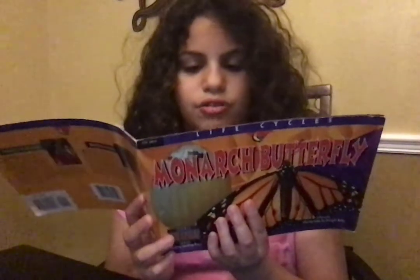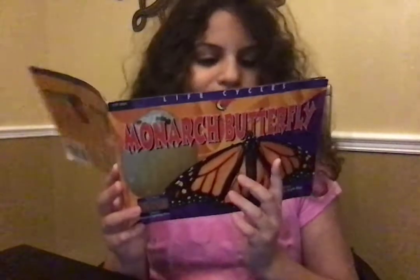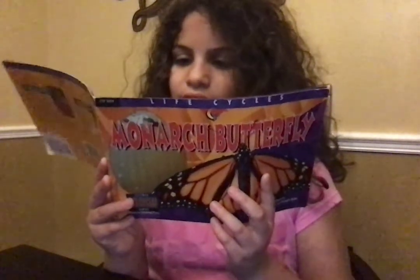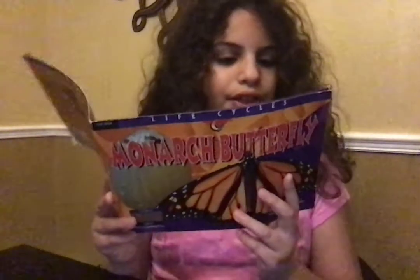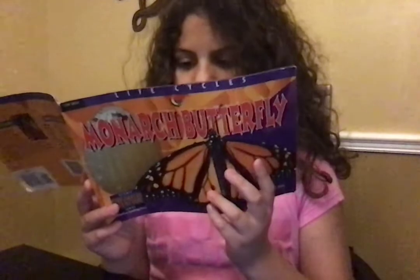The butterfly has laid an egg on a milkweed plant. The egg is just about the size of a pencil point. It sparkles in the sun like a tiny jewel. This is the first stage in the life cycle of a new monarchy butterfly.